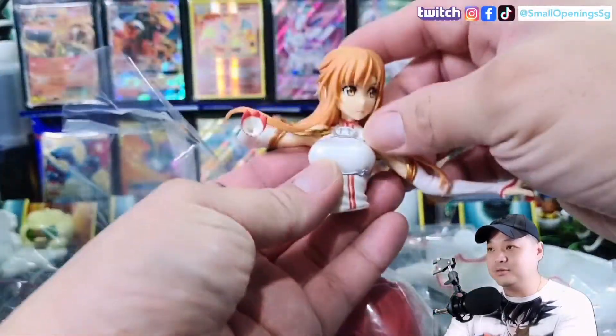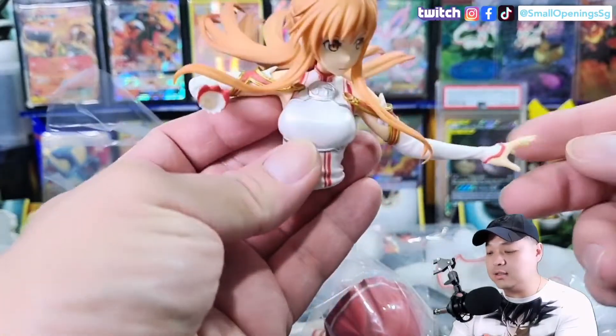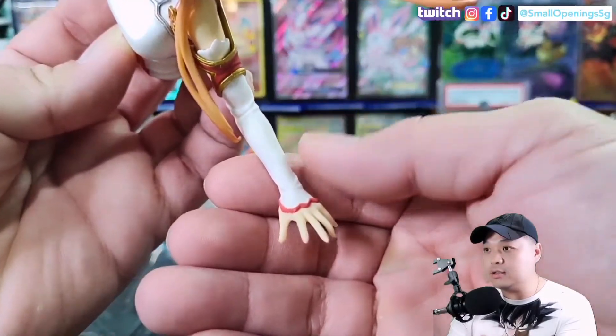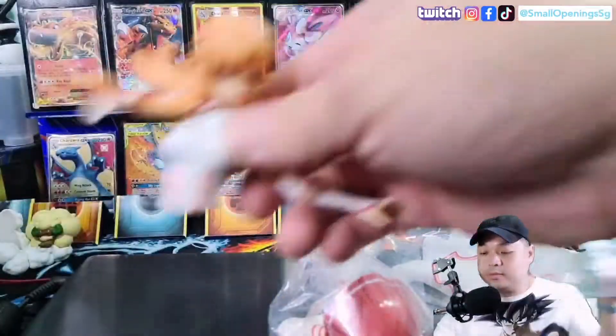Hey, ooh — Asuna! Look at the fingers. Wow, okay, nice.